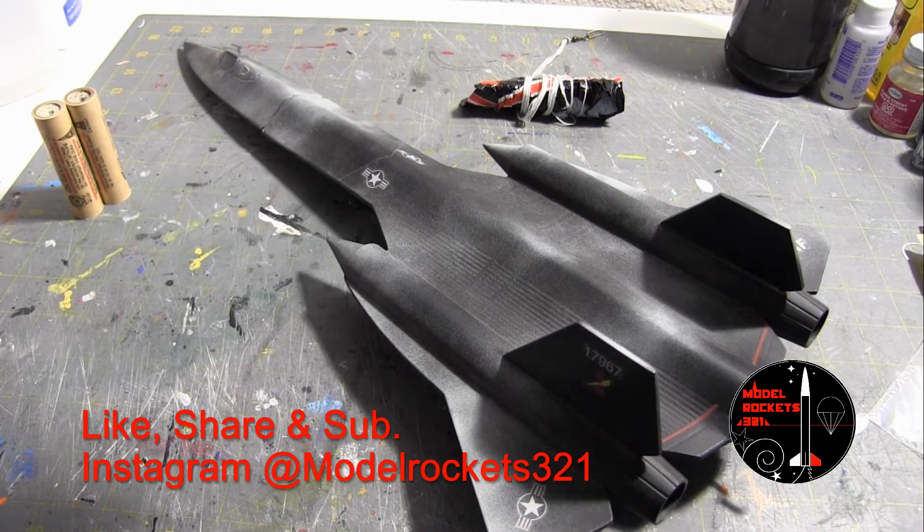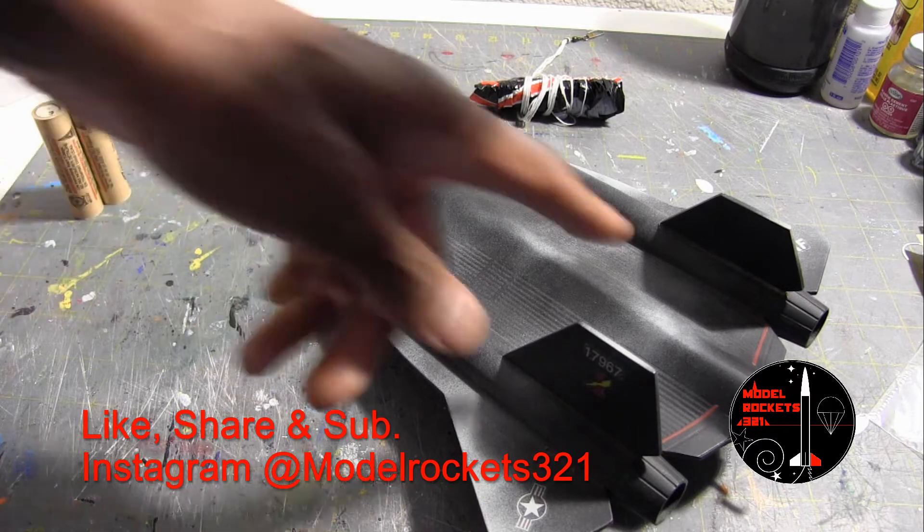Welcome to Model Rocketry 321. This is a quick video I want to make today just to discuss this project I had — the SR-71 Blackbird. This is the standard one.